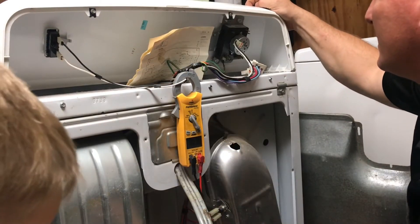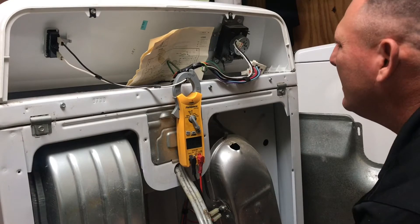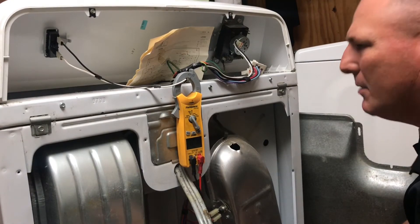So everything's working except for C and A. We're going to have to change this timer.